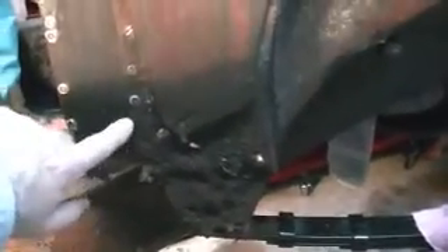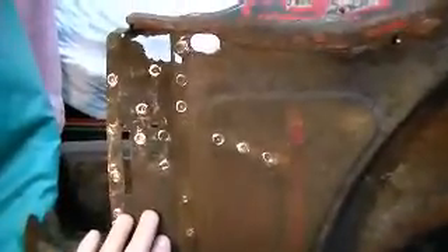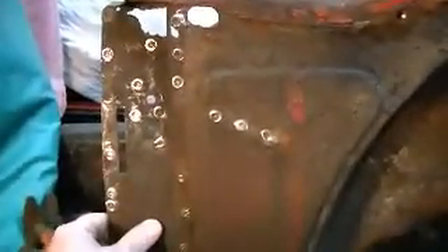We've got to fill this hole over here and see how much down here is reusable. So far it's solid, but it's got a little bit of rot in here that I'm going to have to figure out how to deal with — I will probably try to patch it. And like the other side, I'll put in a new extra layer of metal in here because that's where the convertible top bow attaches. Not with the double thickness of metal it'll be really solid.